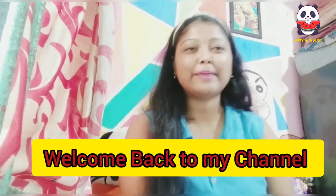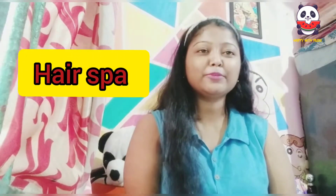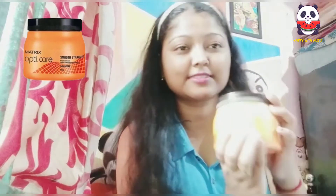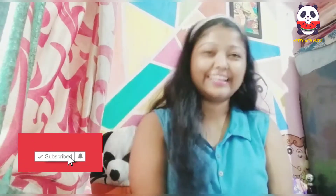Hi guys! Welcome back to my channel! Today I am going to share with you what I am going to do here. I am going to use a matrix today. If you don't subscribe to the channel, please don't forget to subscribe. Please click the bell icon.